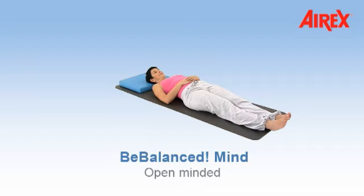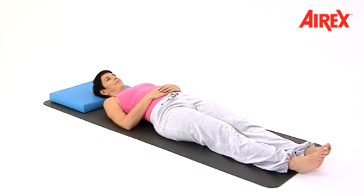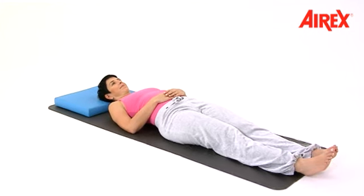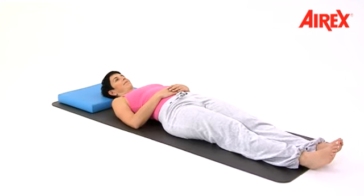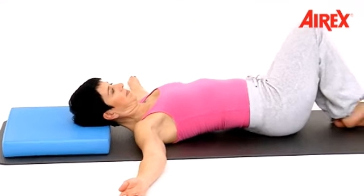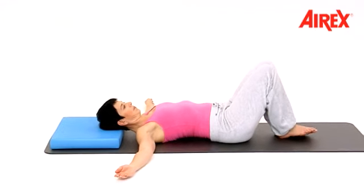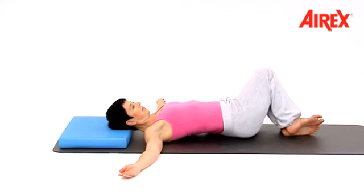Open-minded. Use the AirExpans pad as a pillow. Put your arms to the side, close your legs, and then bring your knees to your right side and into center.